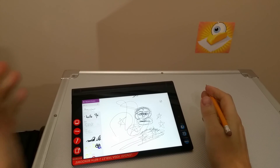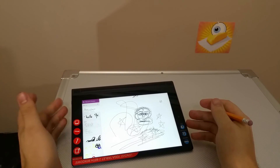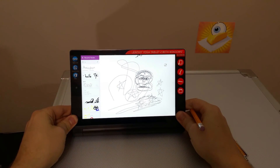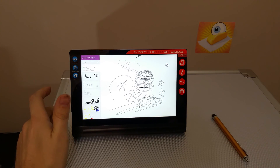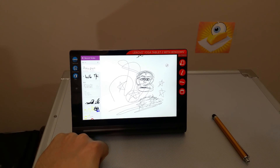Anyways, this has been an overview of Lenovo AnyPen technology on their new Lenovo Yoga Tablet 2 with Windows, the eight-inch version — because it's the only one that has AnyPen. I hope you've enjoyed this and I hope this helps you. If you want to try anything else out on this device or with AnyPen, leave me a comment and I will do what I can. Thanks for watching. Please subscribe to the C-Butters channel and we'll see you later.